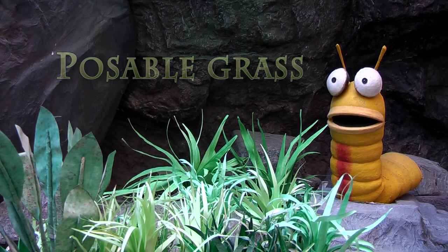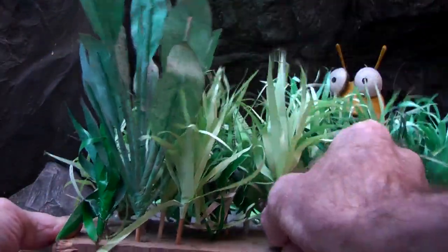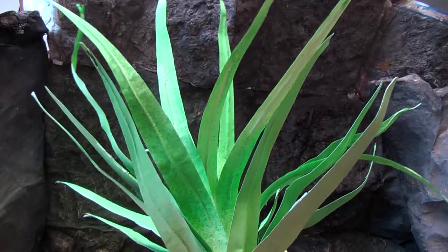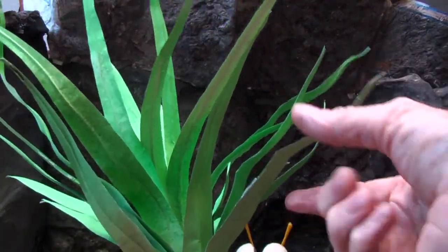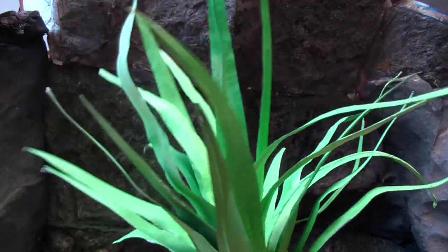Hello and welcome to another one of my tutorials. In this one we are going to be looking at grass, but not the small grass we made in another tutorial. We are going to be looking more at a bigger kind, like these ones. These are made of paper and they are poseable because each leaf has a wire down the center. It's quite easy to make, so let's make one.